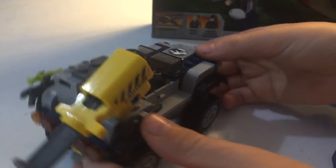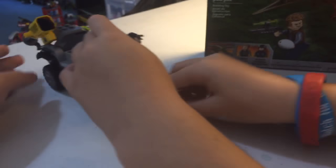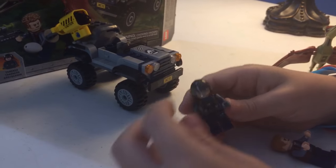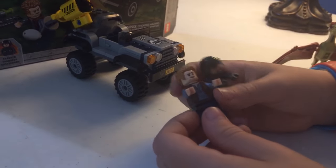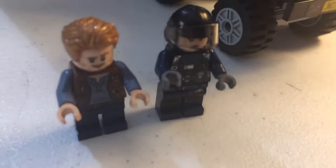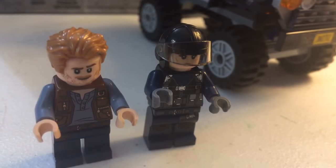You have the driver — let's get this set up — it's like he's driving away. Put the box behind it. All right, so you have the driver and then you have Owen. Owen has what looks like an AC unit thing on his costume.